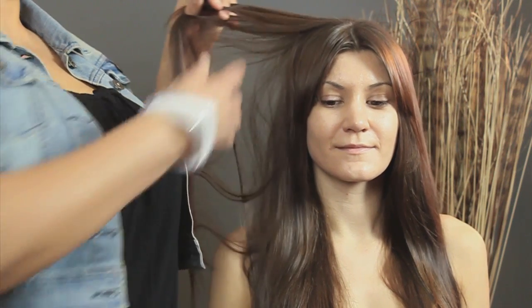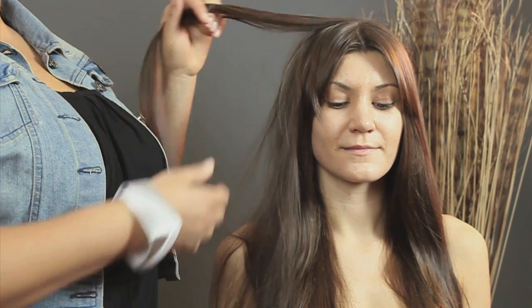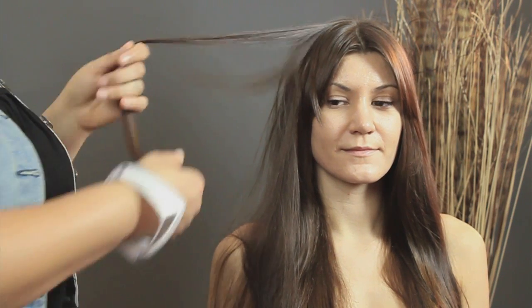Our model has beautiful hair. People flat iron for different reasons. Even if you have straight hair, it might be a little frizzy, so you'll flat iron it to get the frizz out.